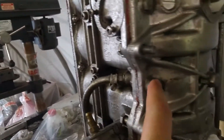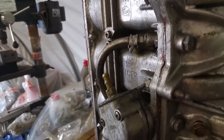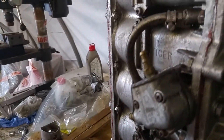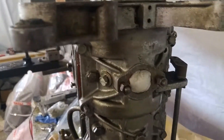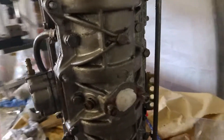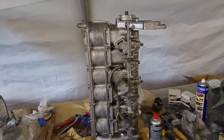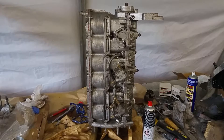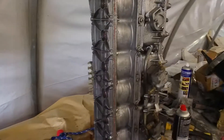It's just a case of doing up all these nuts and bolts. Got those two which were attached to the starter motor which need nuts. So there it is — one rebuilt block. Still got to do the fuel pumps, but for now I think that's done.